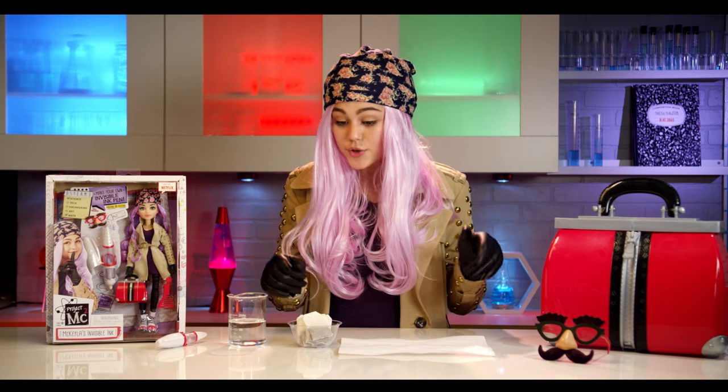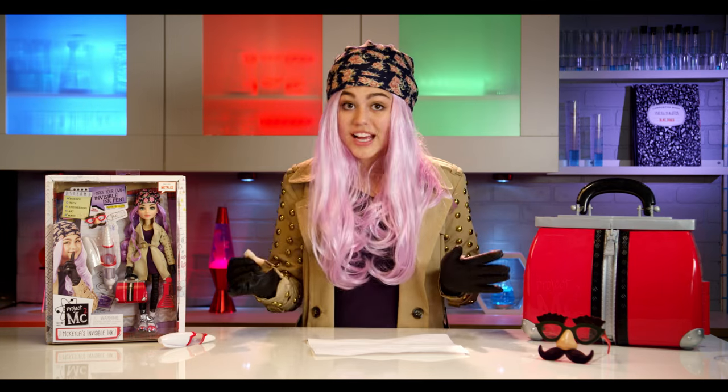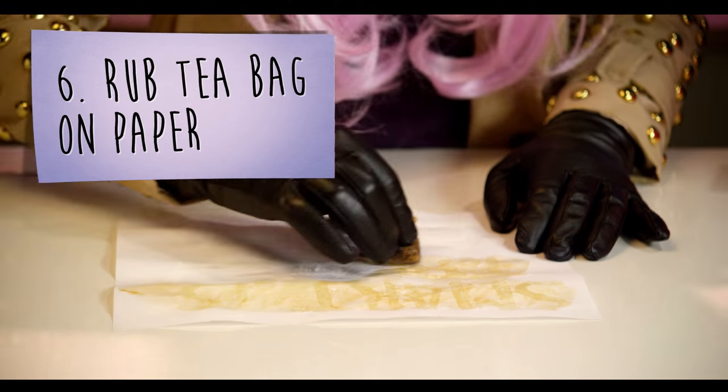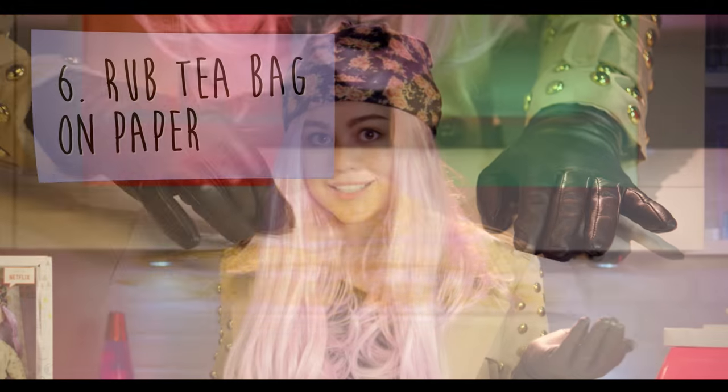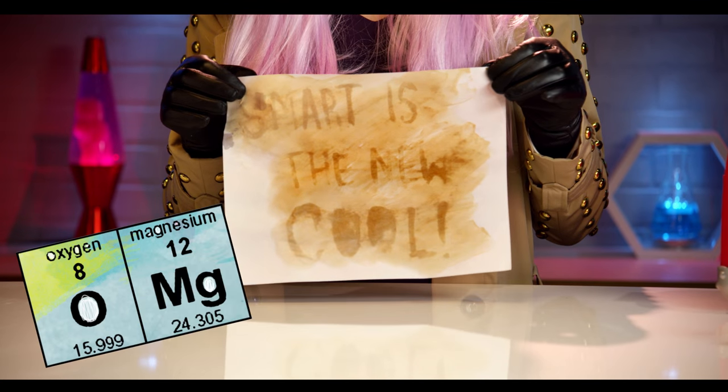I bet you can't guess what I wrote. When your paper is totally dry, dip a teabag into warm water and wring it out. Finally, rub the teabag over your message. The acid in the tea reacts with the baking soda, which makes your secret message become visible. Smart is the new cool — of course! Ta-da! Try it again substituting the teabag for something else acidic like lemon juice, grape juice, or even real berries and see what happens.